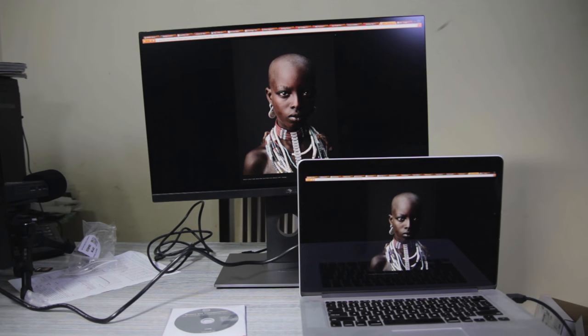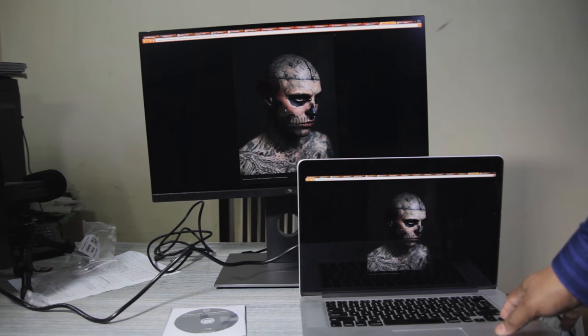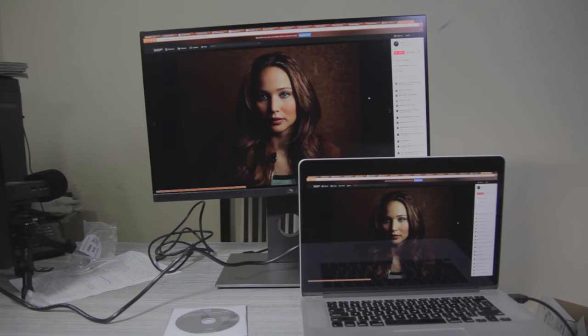Even the dark tones have subtle variation. That's it for the video — if you liked it, please press the like button, and if you enjoy the content on this channel, please subscribe. I'll see you in the next episode. Thank you.